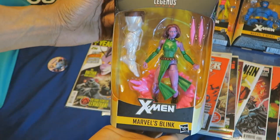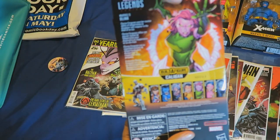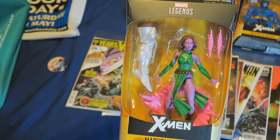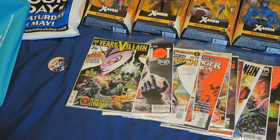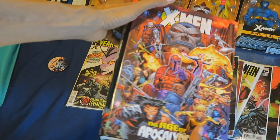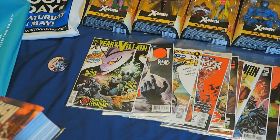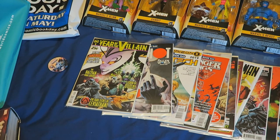I picked up Blink here — they have lovely artwork on the side and the back as well. I wanted to get this character because I think she's pretty cool from the Age of Apocalypse story, which I do have the omnibus of. I have this thick omnibus of X-Men Age of Apocalypse, which I still need to finish. I'm working through my Death and Return of Superman omnibus, then I'll get started on the X-Men Age of Apocalypse book.